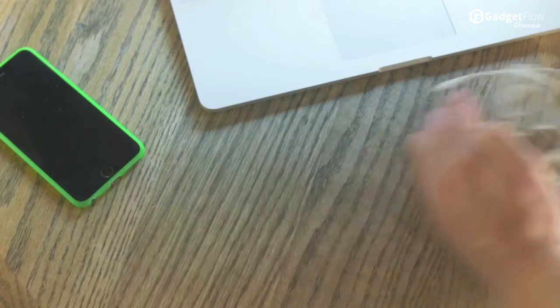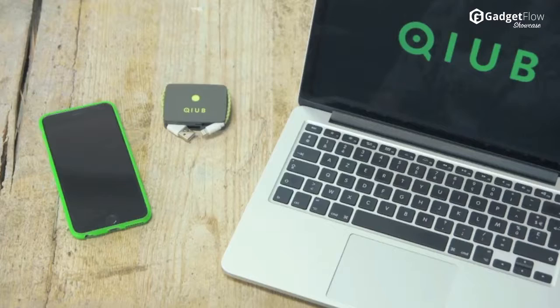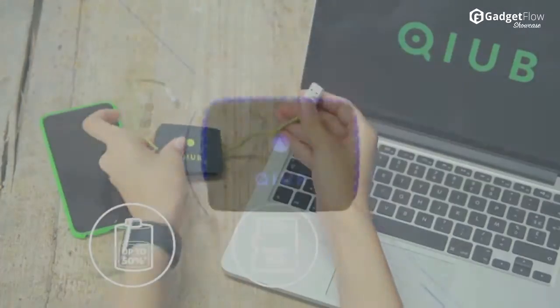It serves as a power bank for iOS and Android devices, and this unique new tech product also acts as a fully functional memory card reader and a cable, which neatly folds into the device when not in use.